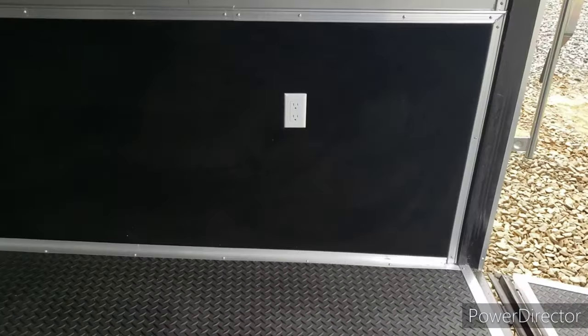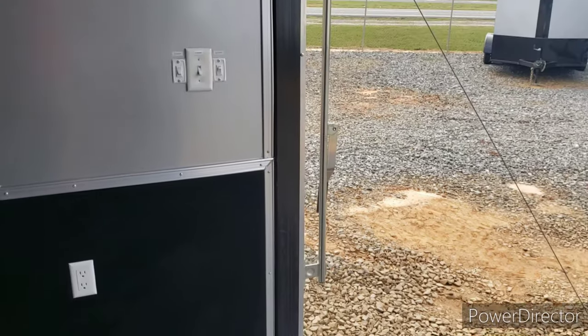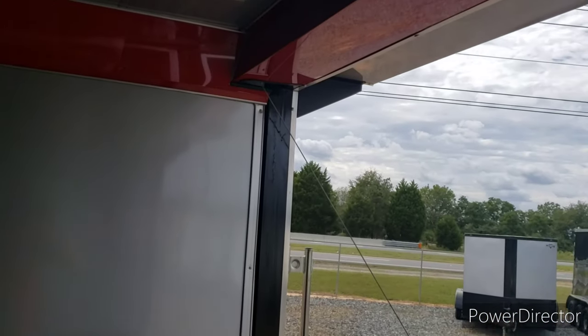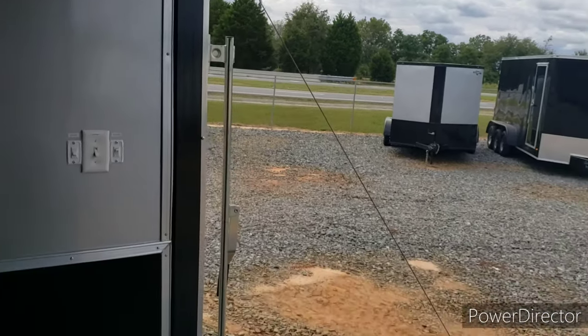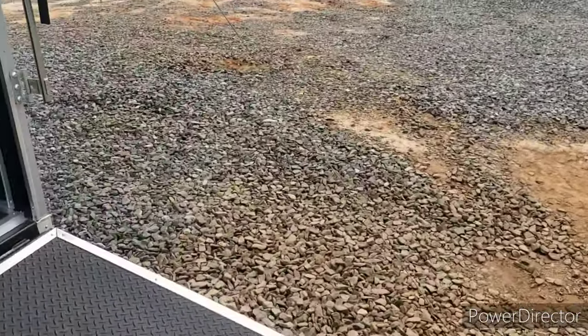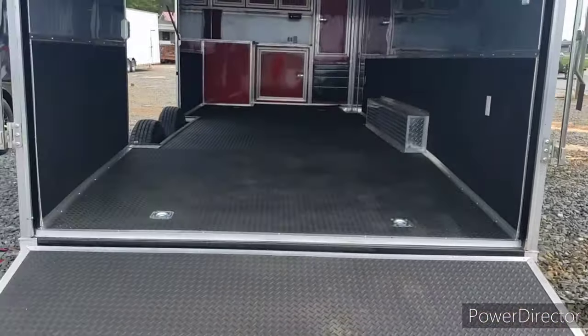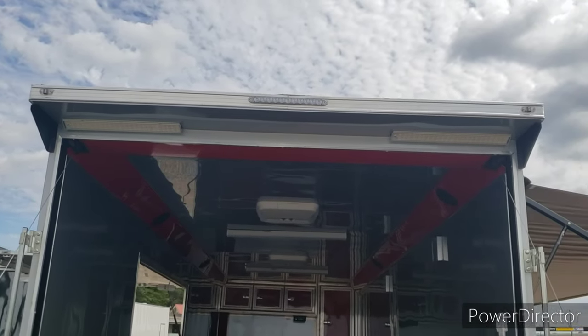Got a dovetail so it slopes down in the back end — makes it easier to get your car in, or taller stuff, because of that little bit you lose for the spring assist. You got the extra ride ramp door on it. Spoiler with lights in the spoiler too for loading.